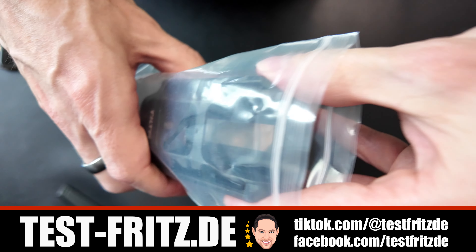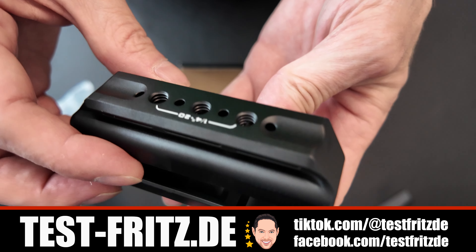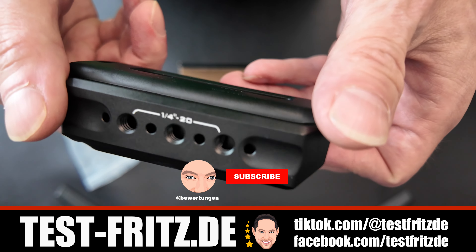Deswegen habe ich mir auch diesen Kamerakäfig geholt, weil ich natürlich dann auch, wenn man mal wieder für die Agentur tätig ist, das theoretisch schön an die andere Kamera dran geben könnte. Und so spart man sich das Halten. Finde ich super.